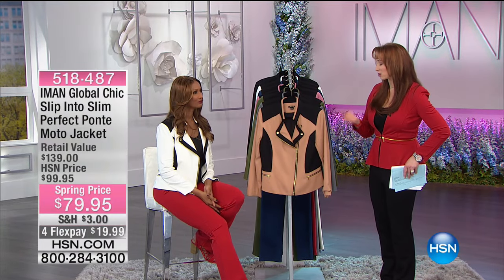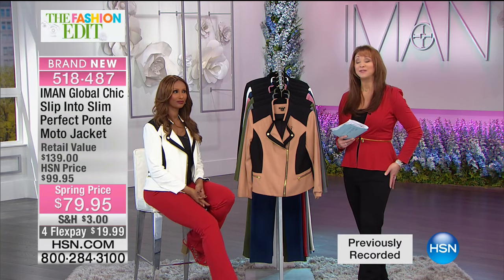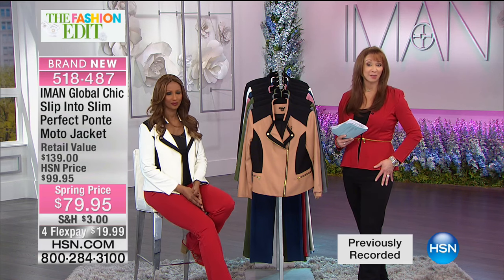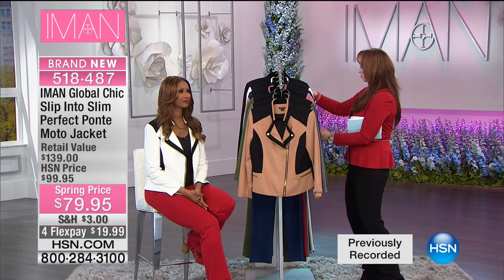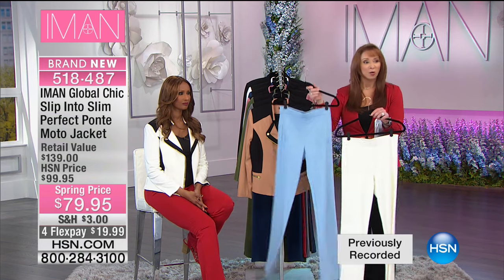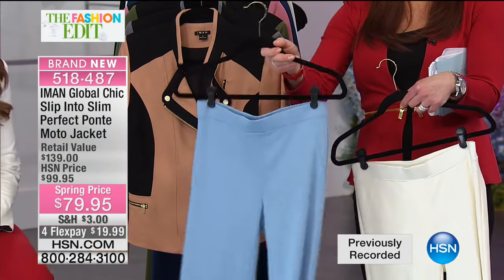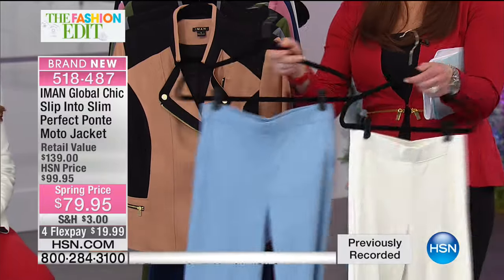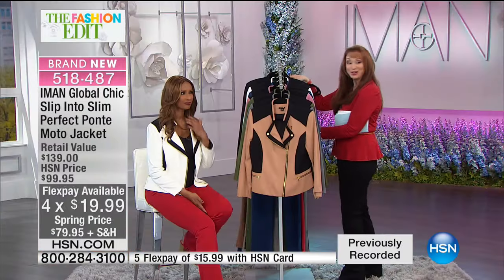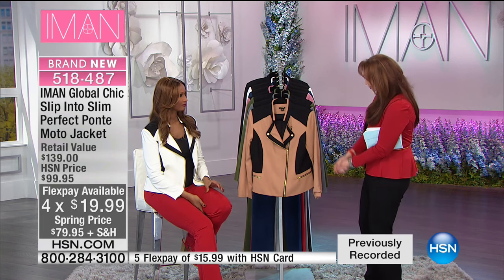We worship Iman — this is a record-breaking today's special. Everybody is loving the Perfect Ponty Pant. Over 25,000 are gone, so keep calling. We have the final 400 creamy white and the final 500 chambray — bye bye to those. Over 1,000 people pre-ordered on the moto jacket, partly because Iman looks so great in it. No one does a moto jacket like Iman.